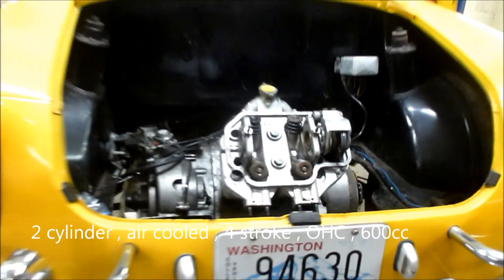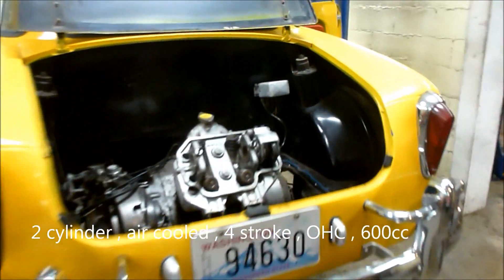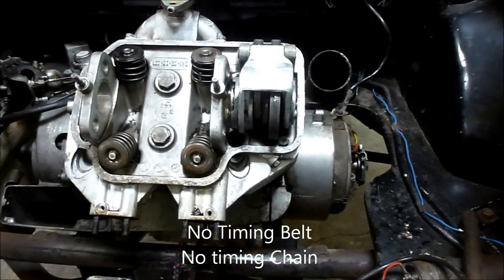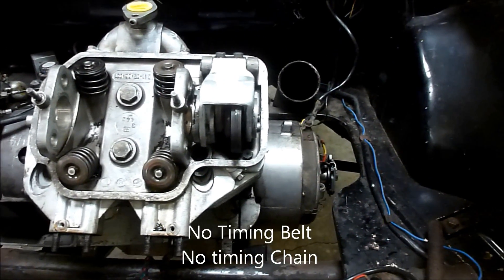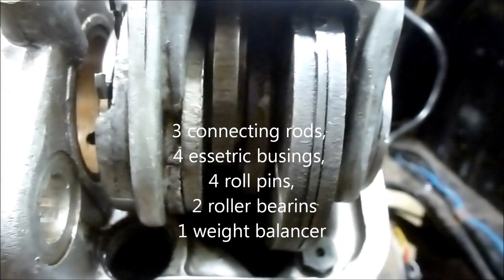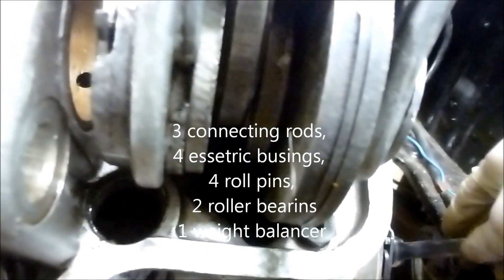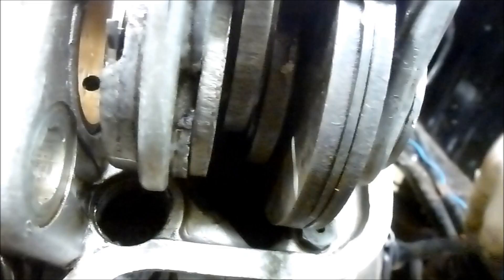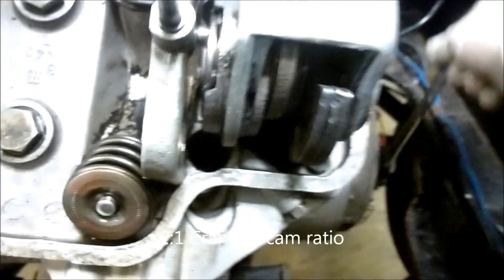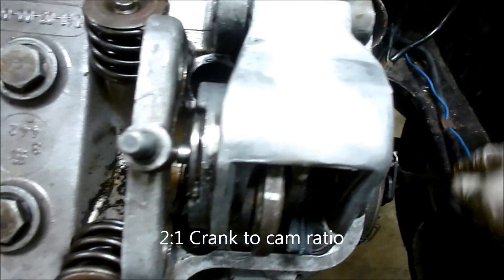This car is a two cylinder air-cooled overhead cam four-stroke. It's about 600 cc. It does not use a timing belt, it does not use a timing chain. It uses these eccentric rods and balancers and pins. I'm going to turn the engine over — you can watch this. As most people know, the crankshaft will turn twice for every time the cam turns. See how it all moves? All those rods and eccentrics and pins all have to be lined up.